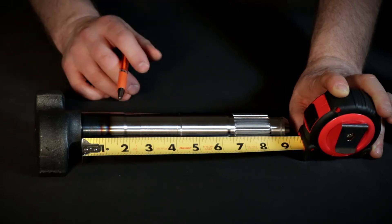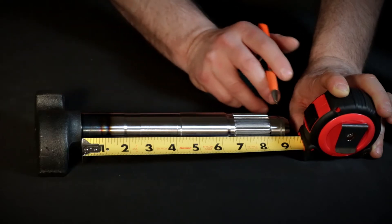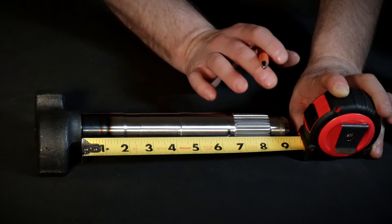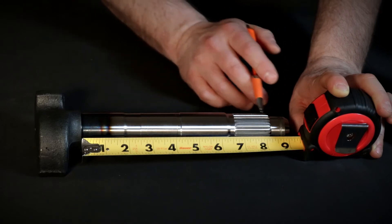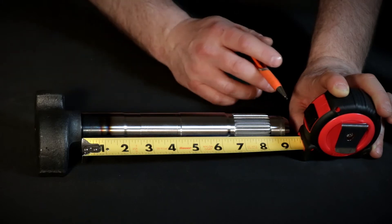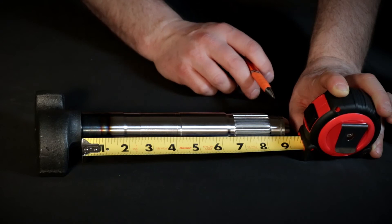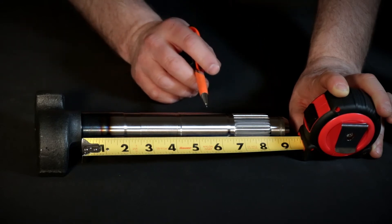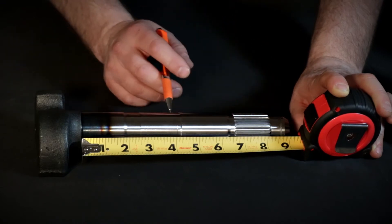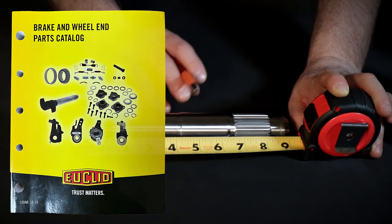First, measure the camshaft length from the inside of the camshaft head to the inside of the farthest snap ring groove. There may be several snap ring grooves, so we always start with the furthest out and work our way back to the head. A tape measure will work well for this step, but make sure that your tape measure shows the sixteenths of an inch, as these measurements are listed in sixteenths. This particular cam measures 8 and 9 sixteenths of an inch. Camshafts in our book are listed in order of shortest to longest in the guide.